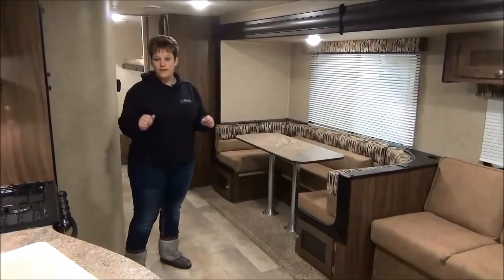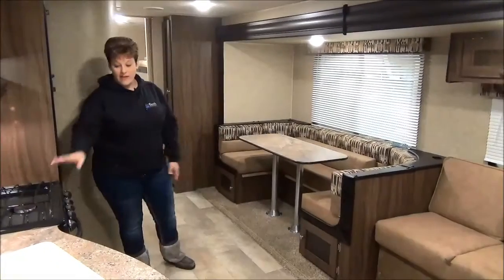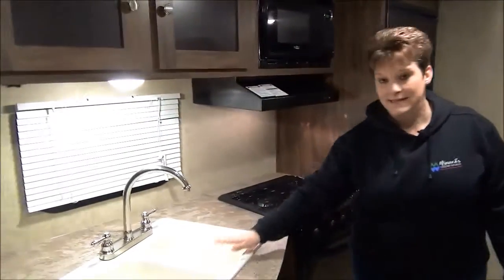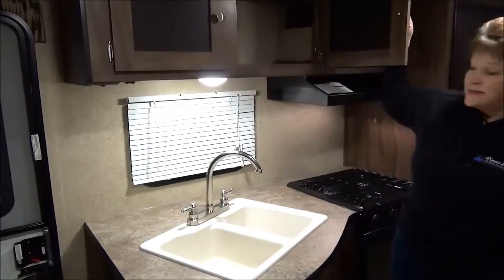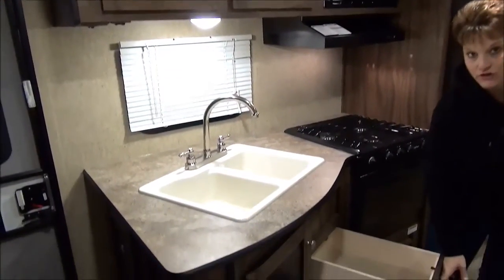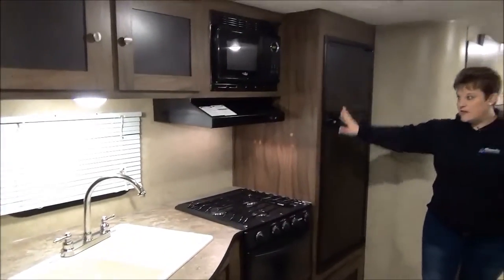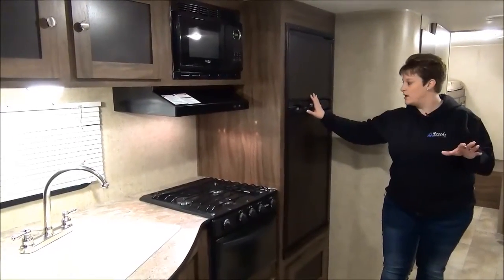In the kitchen area of the 2016 Sportsman 314 BHKS Showstopper, you have your three-burner cooktop, oven, range hood, and microwave. There's a nice 60-40 sink with an upgraded faucet, a decent amount of cupboards, and full-extension drawers at the bottom. The six cubic foot fridge and freezer features a nice wood insert that really ties in with the rest of the wood in the trailer.